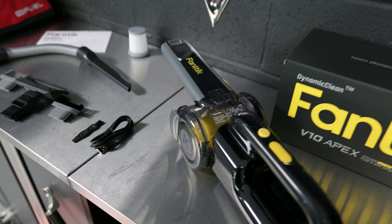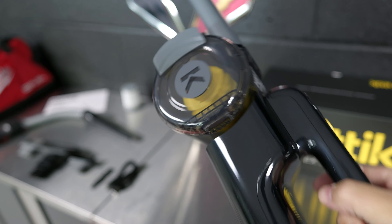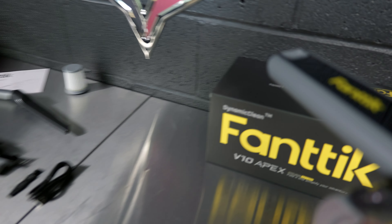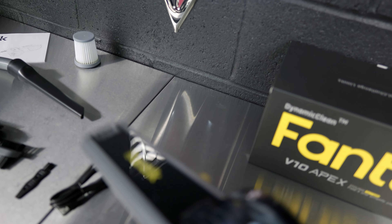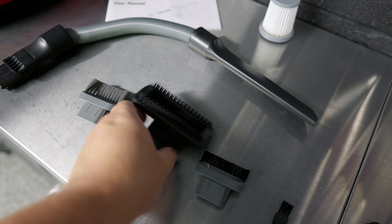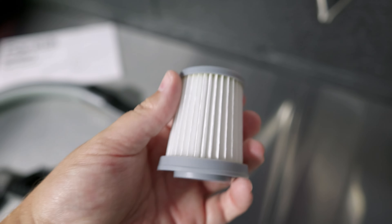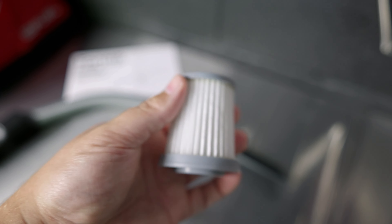Here is everything unboxed. The V10 Apex is this guy right here — it's not huge but it's definitely bigger than the other ones. It has a good bit of suction power and this is just level one; there are actually two levels. It comes with an extension hose, a couple of different brushes, including a rubber end to pick up pet hair, a couple of little brushes to clean the device, and also a spare filter that goes inside to filter out dust and possibly even allergens.